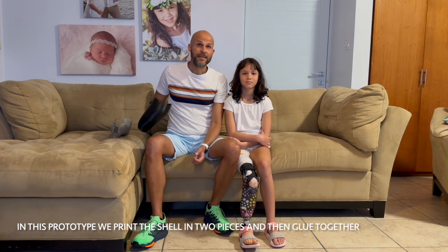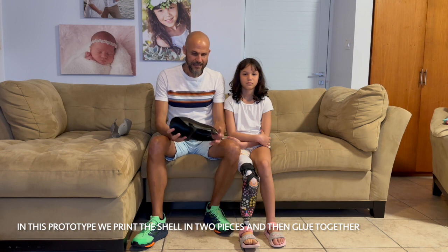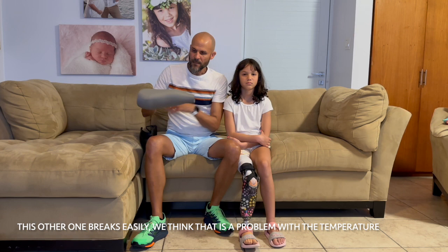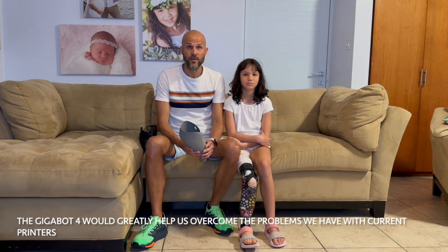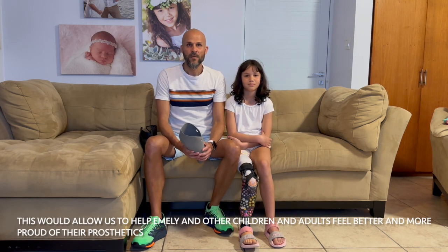In this prototype we print the shell in two pieces and then glue it together, and this one breaks really easily. We think that is a problem with the temperature. The Gigabot 4 will greatly help us overcome the problems we have with the current printers. This will allow us to help Emily and other children and adults feel better and more proud of the prosthetic.